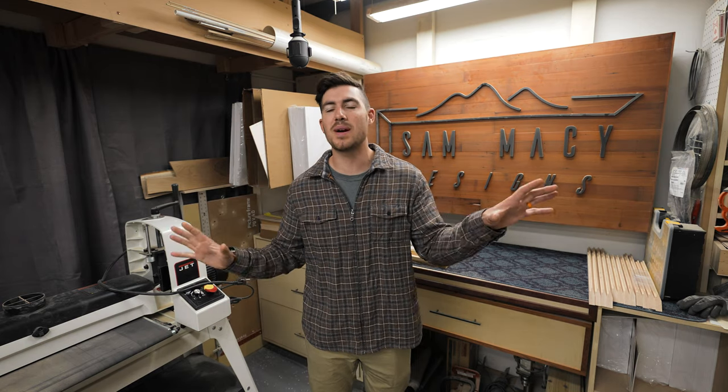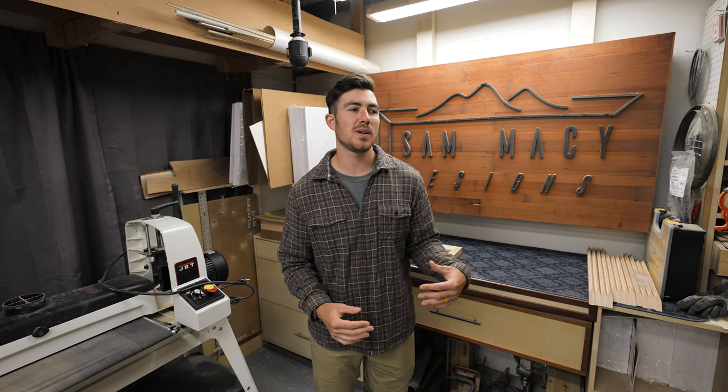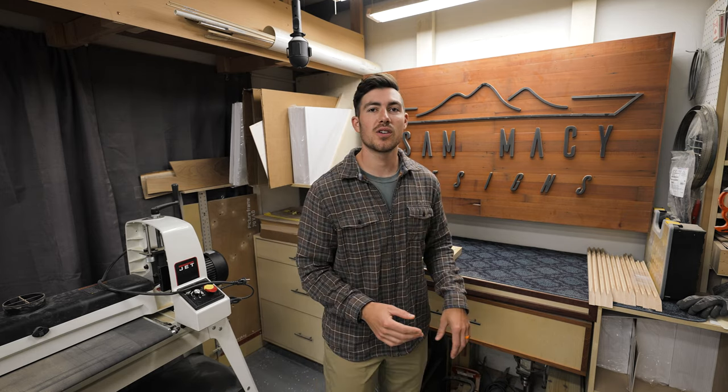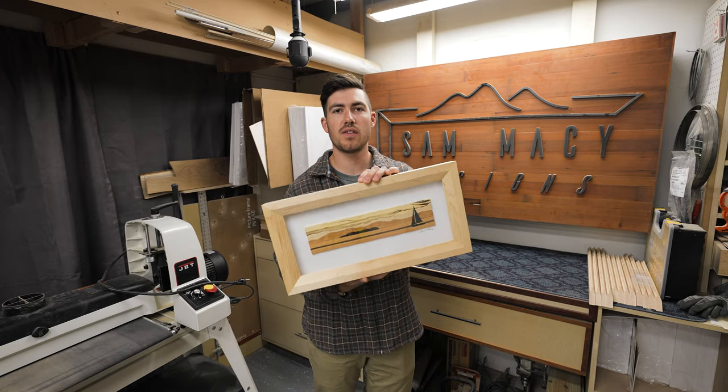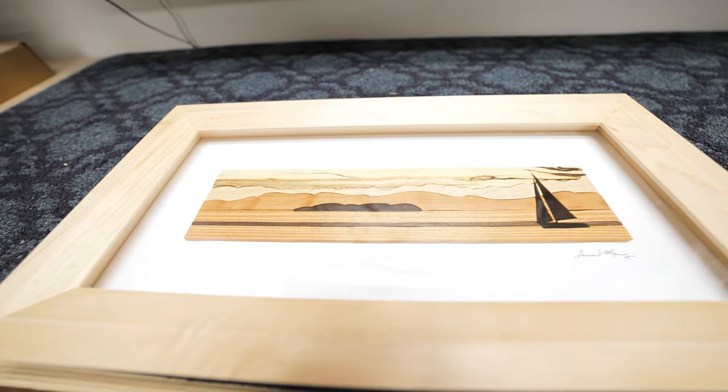My name is Sam Macy and welcome to my shop and studio space. Along the way I'll explain the process I go through in order to make my art. If you're not familiar with my art, this is the type of thing I create.